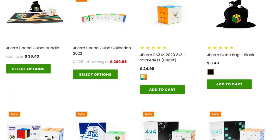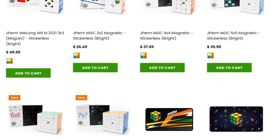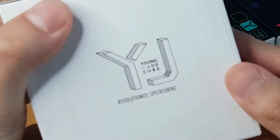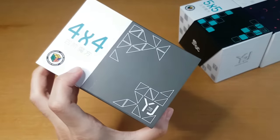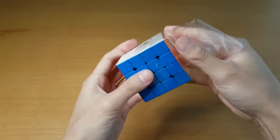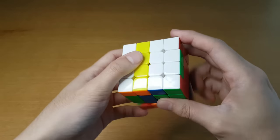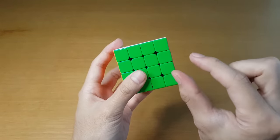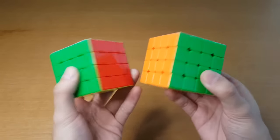All the JPerm cubes are at speedcubeshop.com. They are set up just how I like them, and when you buy it, you will also help support this channel. There's a link to all of them in the description. 4x4 to 7x7 is all the YJ MGC. This is not going to be surprising for these ones, but why not on 4x4? I'm not used to seeing a JPerm logo on a 4x4. So this is the YJ MGC 4x4. I actually used the Aosu WRM for the longest time, mainly because it was a little bit smaller. Here is the size difference — definitely a very, very small difference, but a difference that matters a little bit.